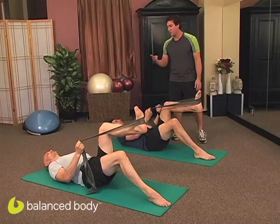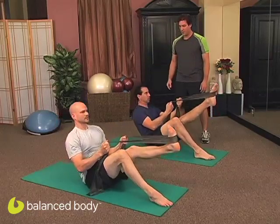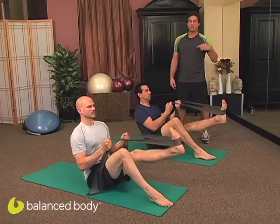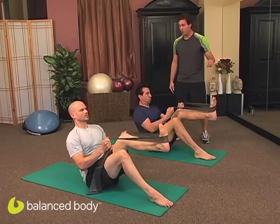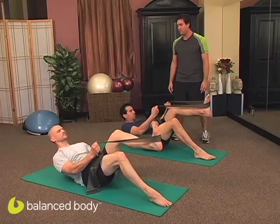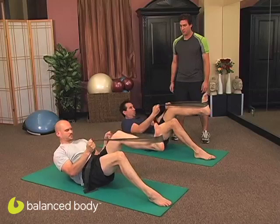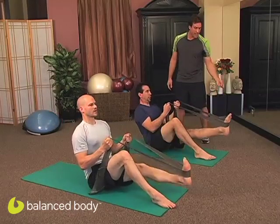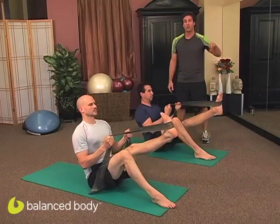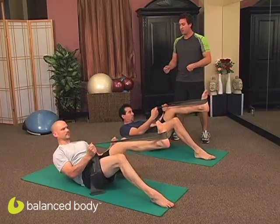Awesome, we've got two more of those. Exhale, roll all the way up. Inhale, lift. Exhale, send it down. Inhale, lift it up. Exhale, scoop and roll back down. One more — exhale, roll all the way up. Inhale, lift. Exhale, send the leg down and up. Rolling back down with articulation, shoulders are back and down, feel those abs working.